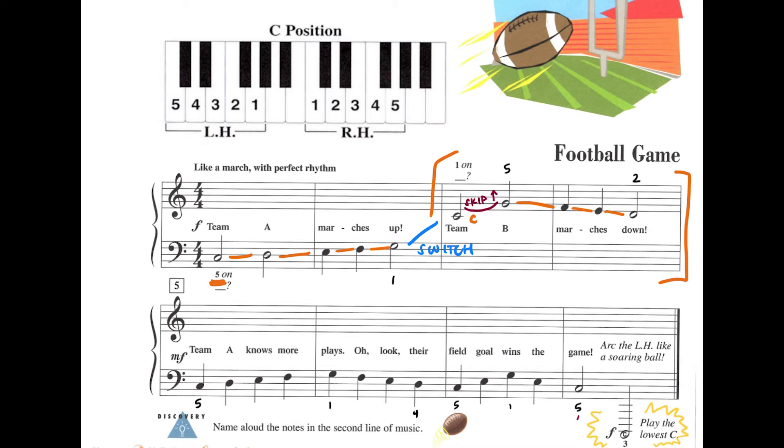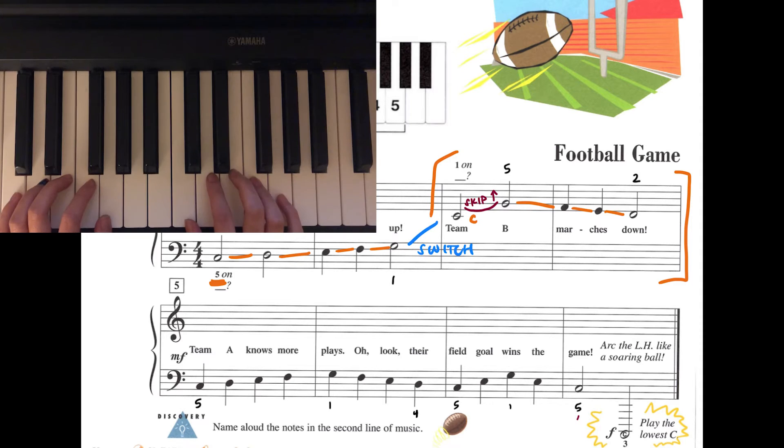I'll play each note for one count and hold out that last note for four. I'll give us a countdown. One, two, ready, go. One, two, three, four. One, two, three, four. Awesome! If you'd like to repeat this step, feel free to go back and do so.